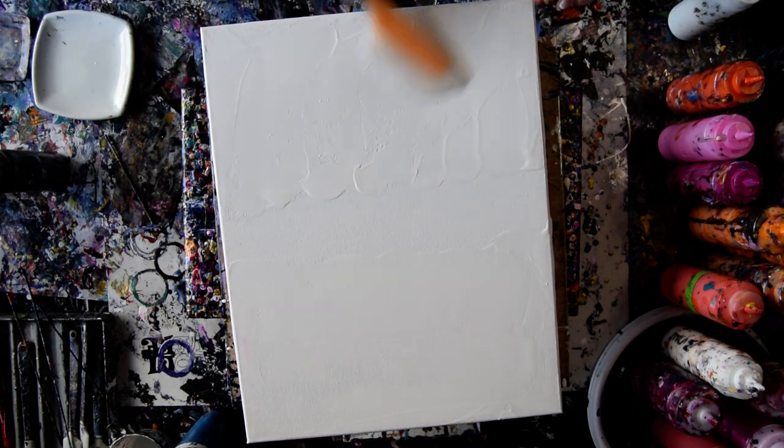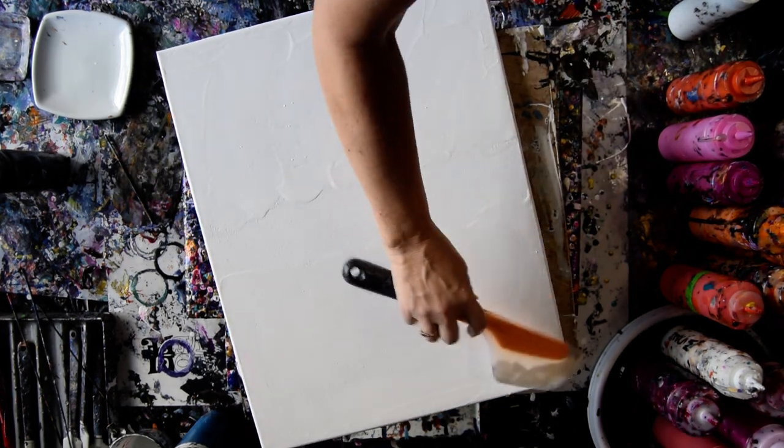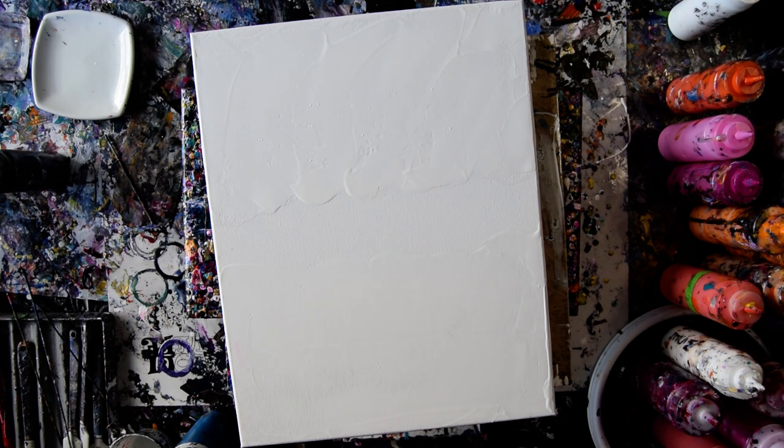I just got to get this stuff off of me. If you use the white enamel, you got to get it off your hands pretty quick, because it definitely sets up and stays on a lot like nail polish.